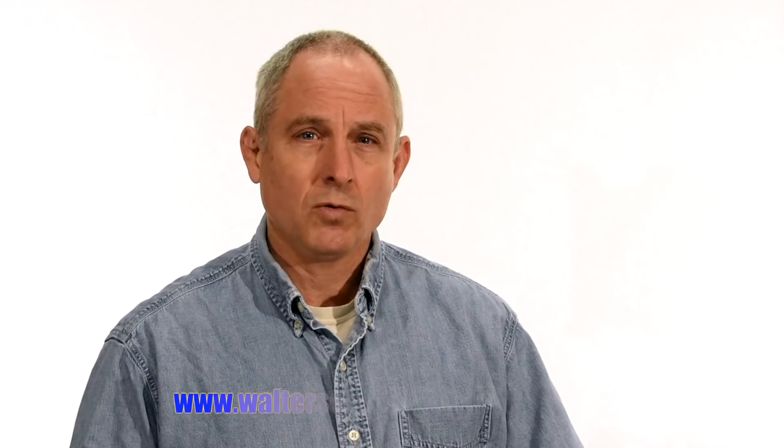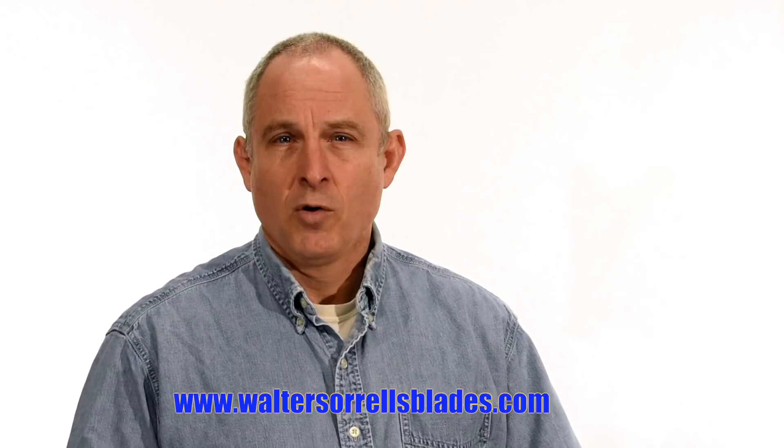And finally, if you want to learn to make Hamons or Japanese swords, check out WalterSorrellsBlades.com, where you can find videos about how I make Hamons, as well as forging, mounting, polishing, and fittings for Japanese swords. Thanks, and see you soon.